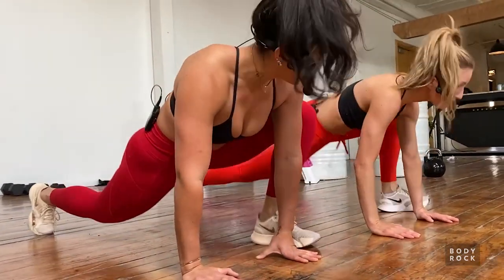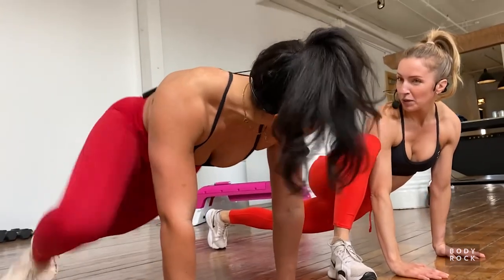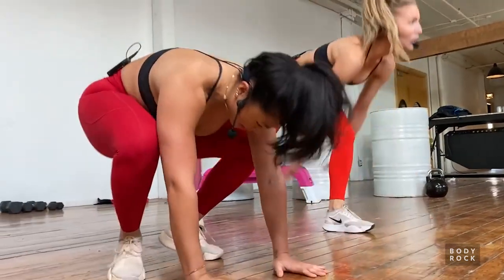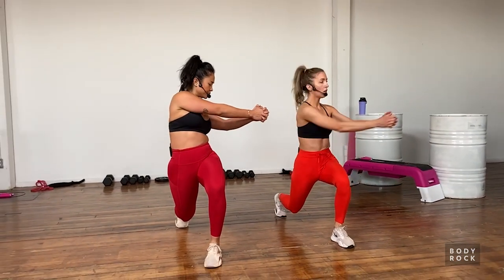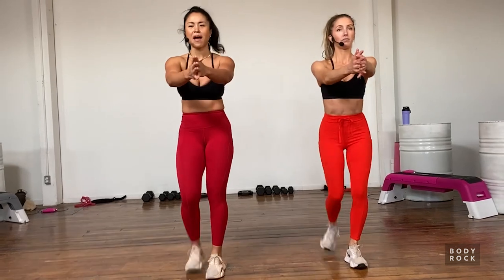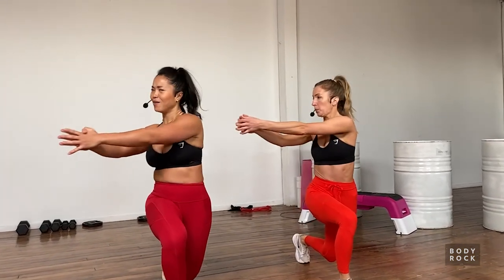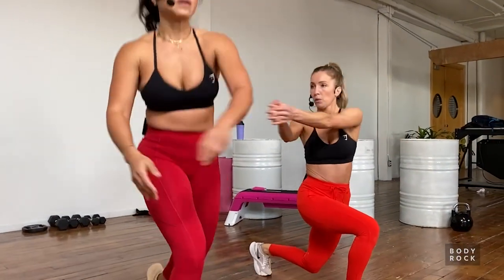We're going to come up and do a reverse lunge with rotation. Drawing back with that left leg, rotating to the opposite side, then switching it up. Try to rotate through the upper and middle back - keep it out of the lower lumbar - and let your gaze follow along.